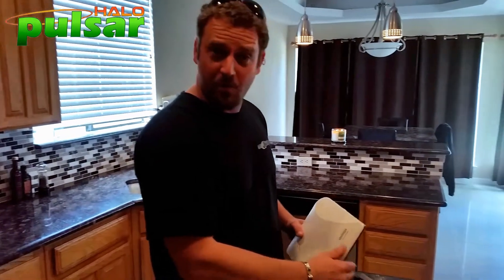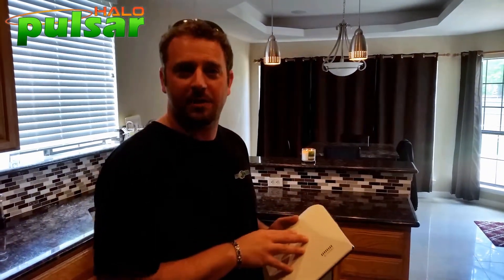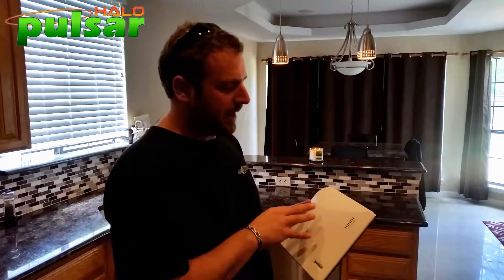Today what we're going to go through — and it should be pretty quick — is how to take a new hub, because maybe you're not going to use your existing hub or there was a problem with it, and how to program it into your existing system.